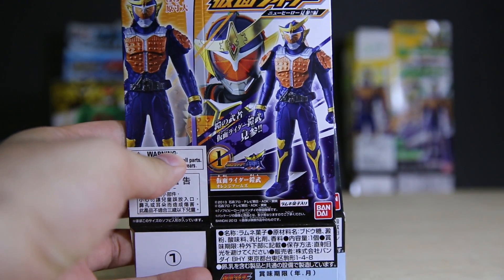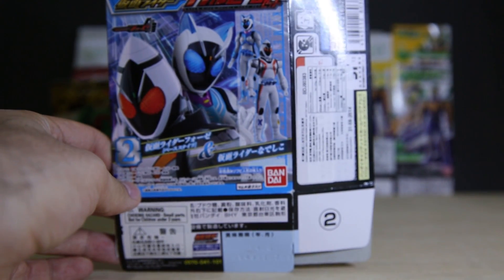As always, let's go ahead and look at the boxes first. Last time we had Gaim and the Dark Wizard box, so put that to the side. We also had Forze. Today, some more single packs and double packs.